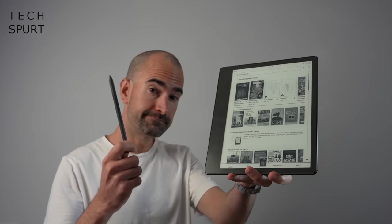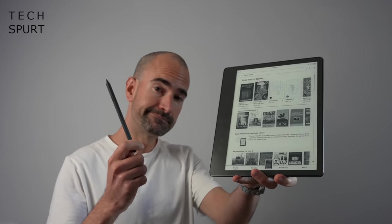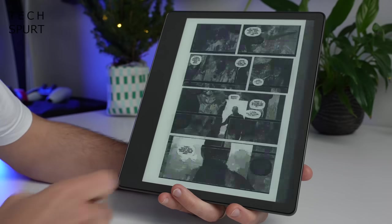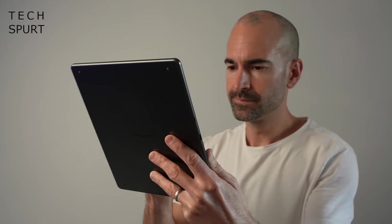If the regular bog standard Kindle was a wet weekend in Windsor, this thing would be a five-star all-inclusive Barbados special. Unfortunately, this rather naff metaphor also includes the pricing, because while a regular Kindle will cost you under 100 quid, the most basic version of the Kindle Scribe sets you back 329 of your British bucks.